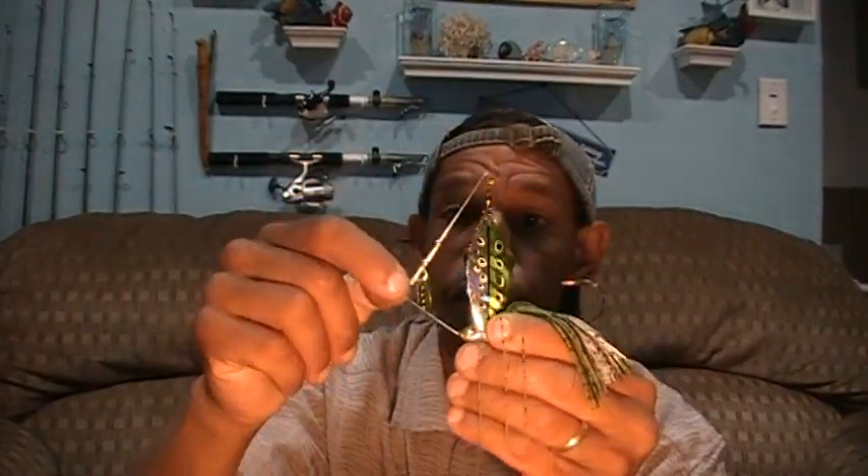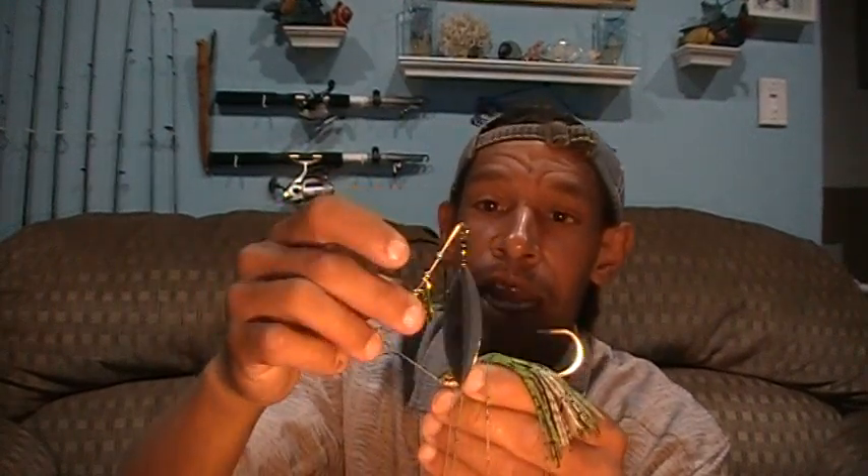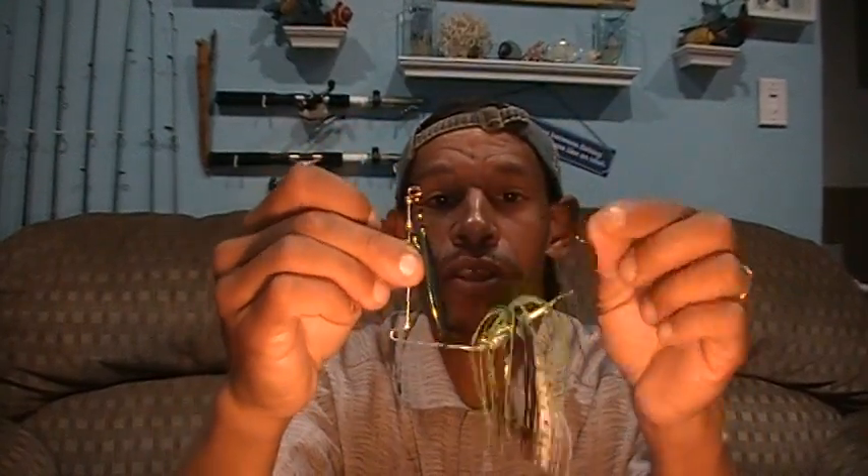Or the opposite — the line rides up the shaft toward the blades and can pin the blades up too high. It'll tip your bait while you're running it, causing problems with the blade action as well as the action of any trailers or the bait itself.